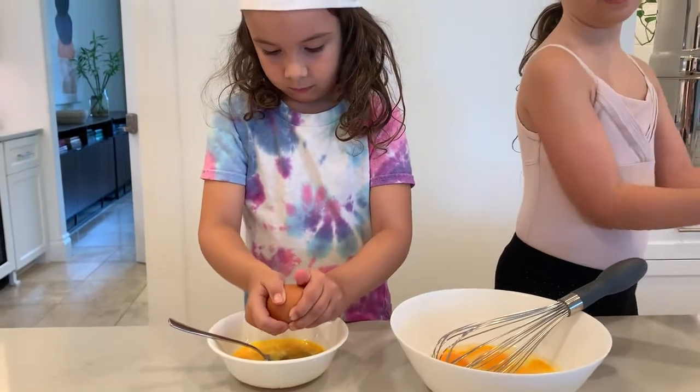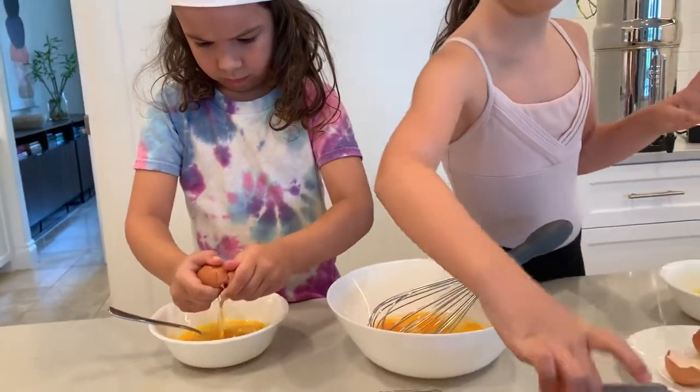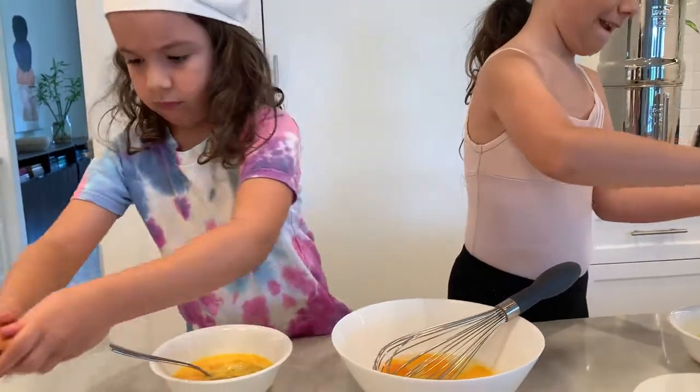I'm just going to take the eggs. After we're done with the video, I guess we're definitely having scrambled eggs for dinner. I did not want to waste these.